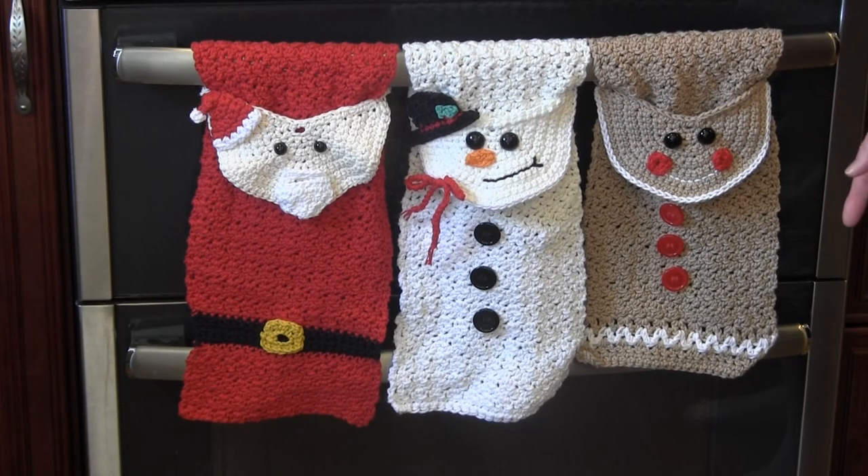The website A Crocheted Simplicity also has many other fun free towel patterns. They have a reindeer, buffalo plaid moose, Easter bunny, leprechaun, stars and stripes, ghost, Frankenstein's monster, turkey, and even many other ones. All of those patterns are available for free on her website.